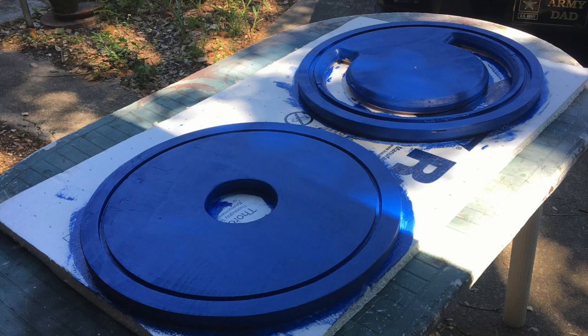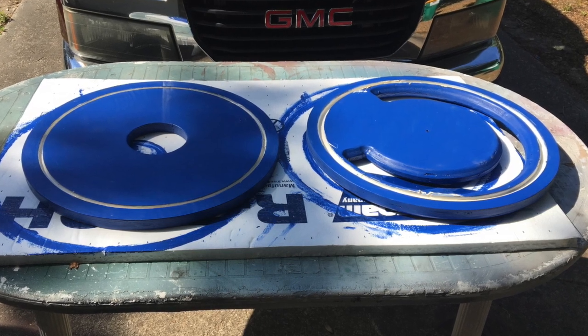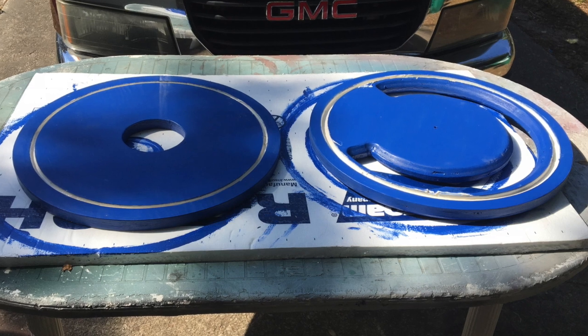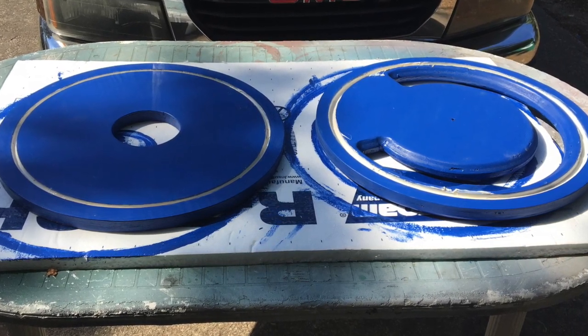Here you'll see that I've got the Thein baffle and the cap painted a Tardis blue. Yes, I'm a Doctor Who fan and I have a lot of extra Tardis blue paint on hand from other projects. I've also used caulk as a sealant and used my pinky to smooth it out.